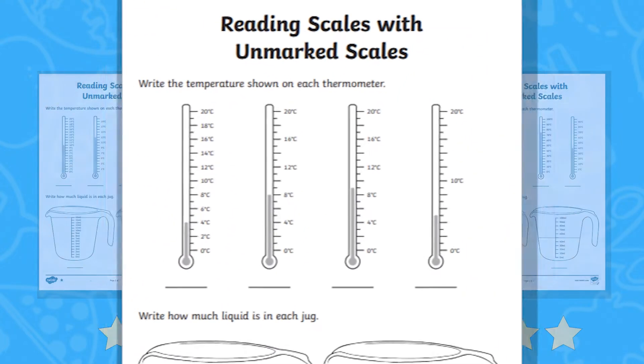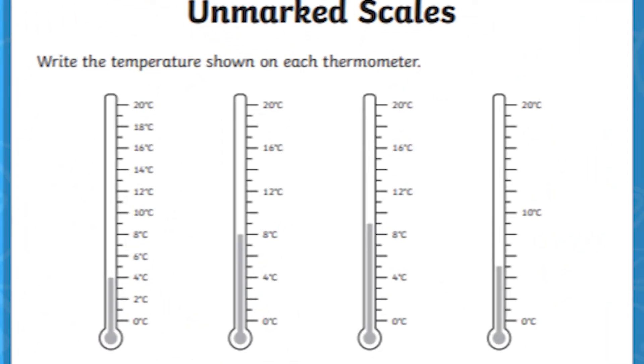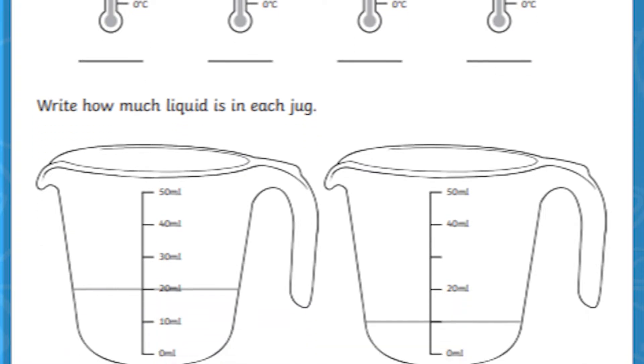On the 2 star sheet, children jump straight into spotting missing values by working out the differences between the marked values.